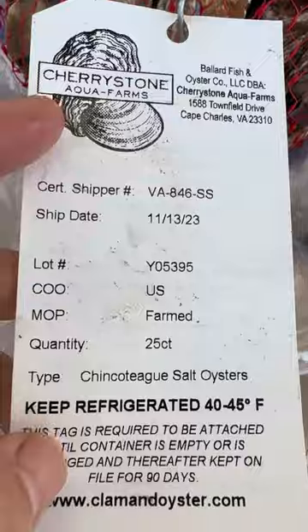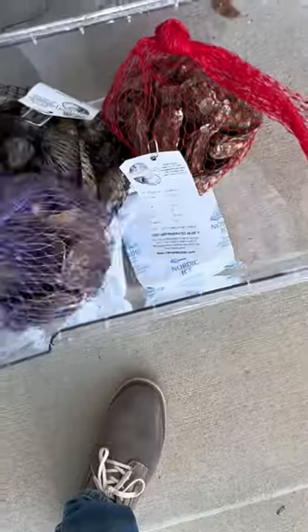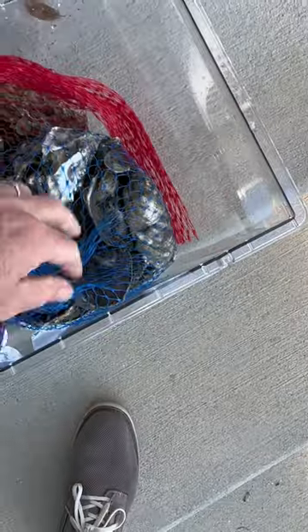Today I got four different varieties. One was Misty Point. The other one was the Chincoteague Salt Oysters. The third variety was the Little Bitches Oysters — never heard of those, I'm excited to try them. And the last bag were the Watch House Plain Oysters.